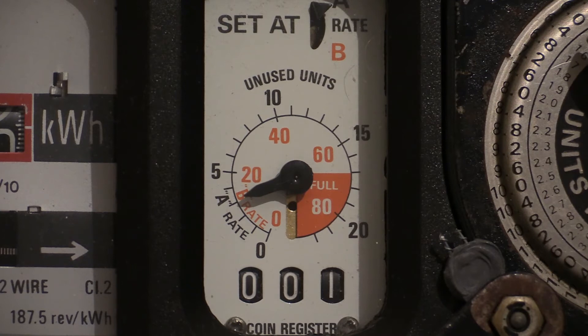With this electricity meter, once the pointer goes into the red section, there is a little gate inside the coin mechanism which prevents the coin dropping into the coin box. When the pointer goes into the red section and the coin drops from the coin mechanism and hits the gate, it jams the coin mechanism, thus preventing someone from inserting further coins and overwinding the unused units dial.